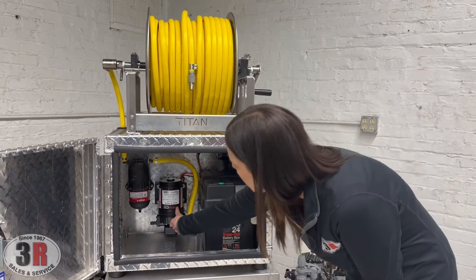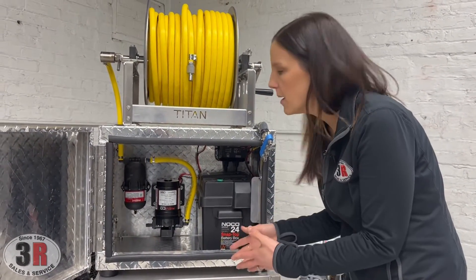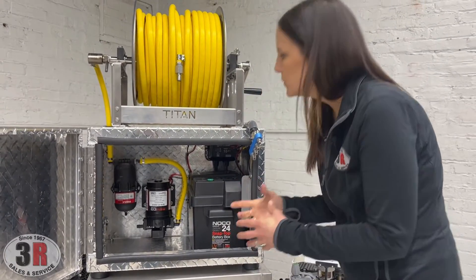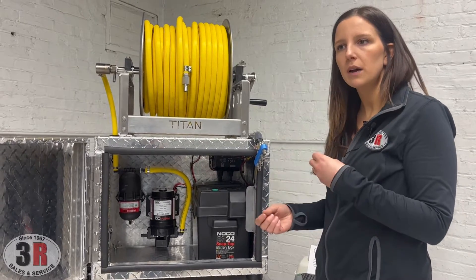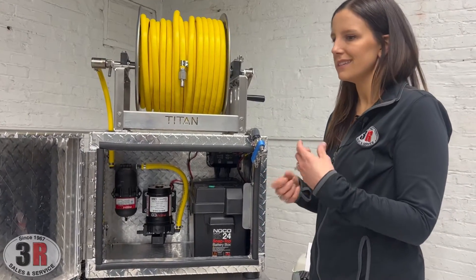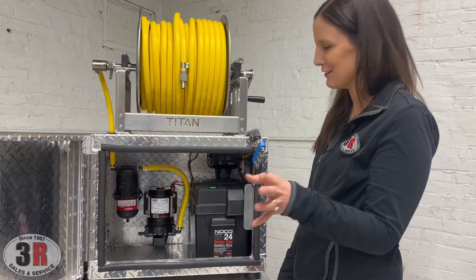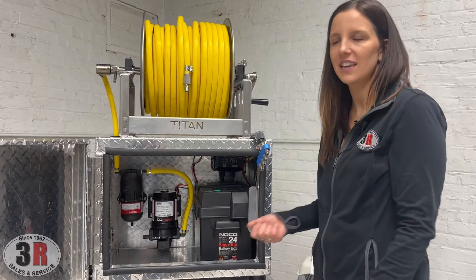For the pump assembly, we have our Remco 100 PSI seven gallon per minute pump, and then we've got the accumulator tank just off to the side there. The nice thing that we do with these pumps is we use quick connect connections, so if you ever had to change a pump or you needed to do a quick diagnostic, you can quickly disconnect the hoses.